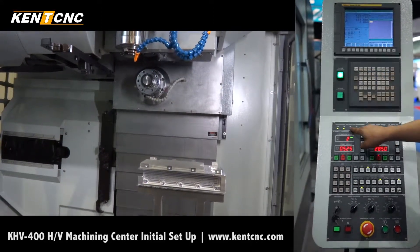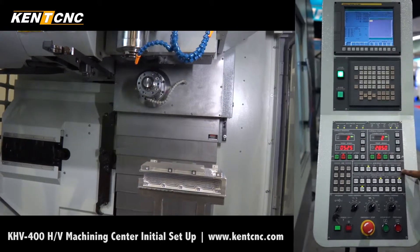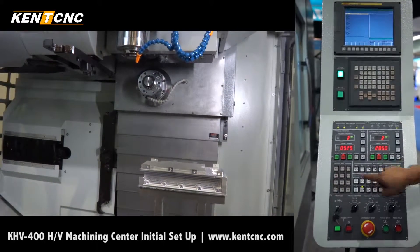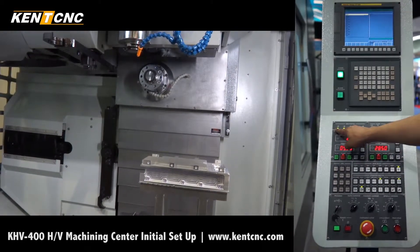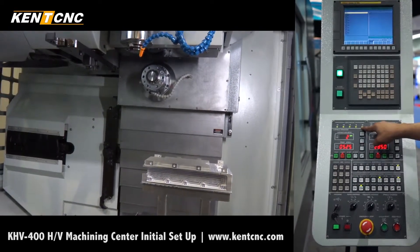Now we're in vertical mode. We're going to home the Z-axis — press home, then Z plus. After all five lights are lit, the machine is ready.